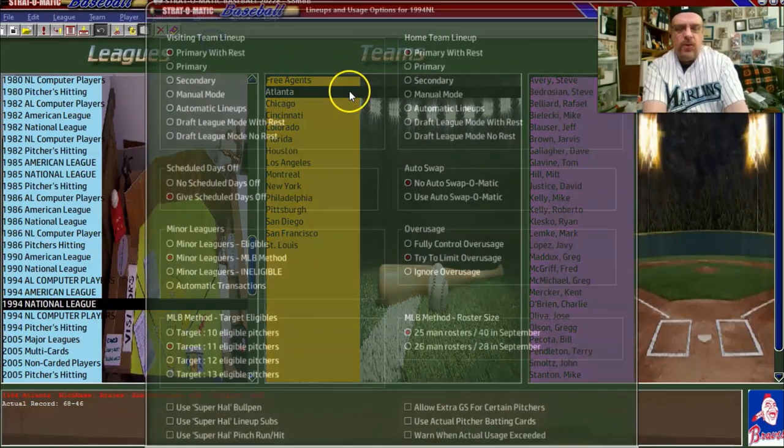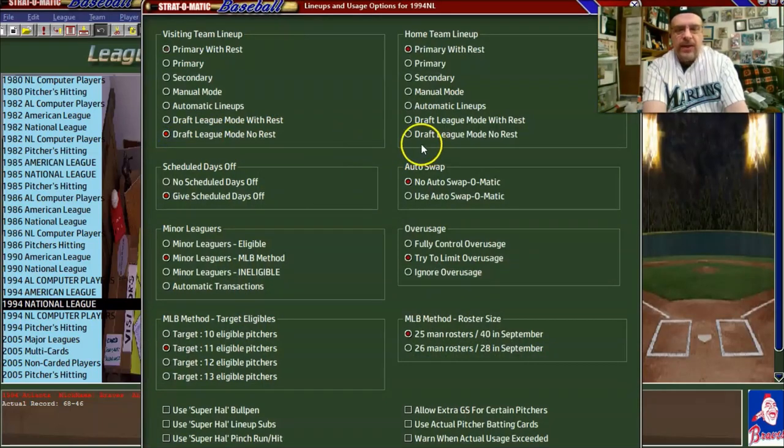Now go up to lineups and usage. We're going to go 'draft mode, no rest' — that's generally the accepted way to do it for a play-at-home season. Give scheduled days off, no auto swap because I don't want the computer making trades during the season — we want the actual 1994 rosters. For minor leagues, we'll go with the major league baseball method so that the computer decides when to bring players up and demote players during injuries.